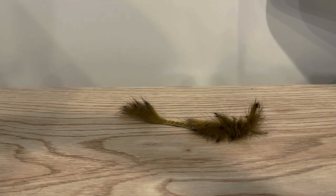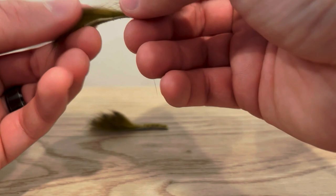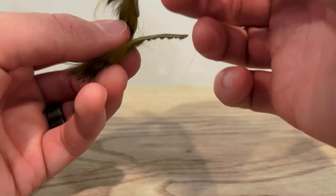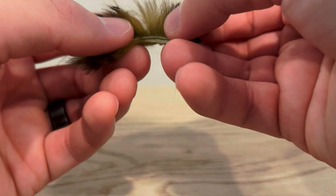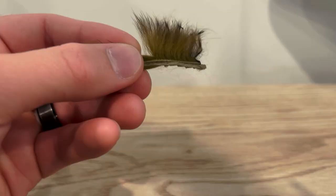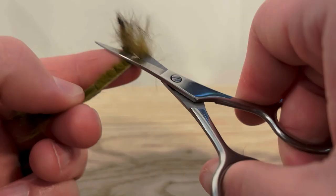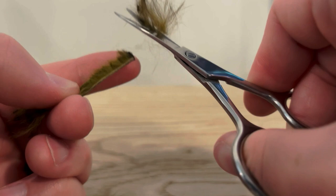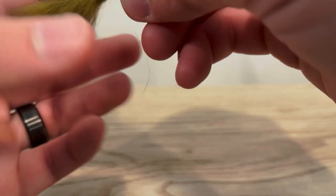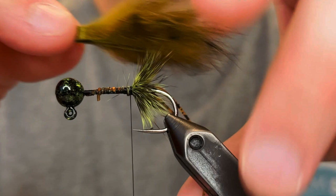For the claws we're gonna use barred rabbit strips — these are olive. To prepare these to be claws, we're gonna have about an inch of material for the claw. We want to measure it out with the one we prepared already, just make sure those line up, and then you can pull the fibers back so that it has the same amount as the other claw. Then we're just gonna clip those with our scissors — just clip all those fibers off. If you try to pull them off the strip it will pull the hide and stretch it out, and you don't want that, so just cut it as close as you can with the scissors. And as you can see we have two nice claws that are even.